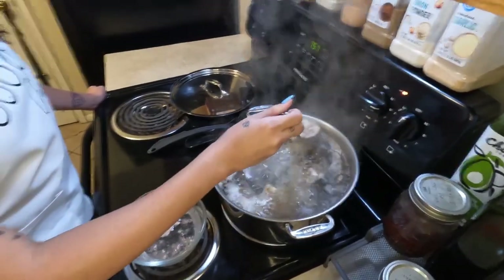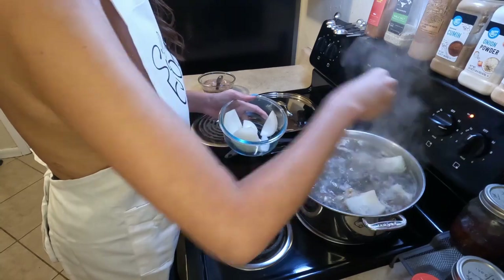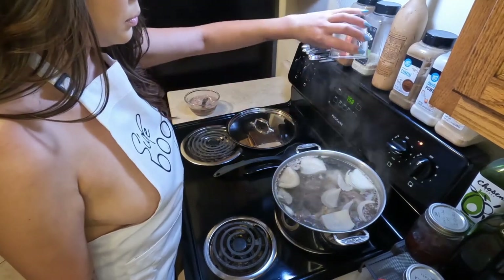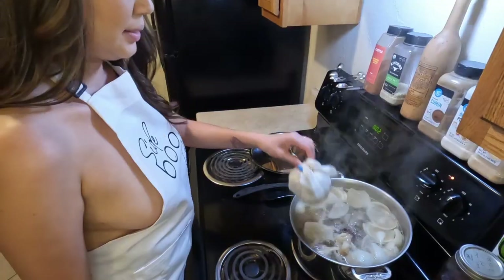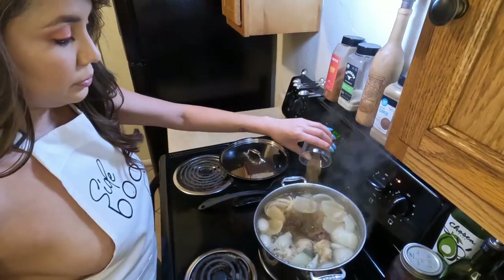So make sure you skim that off the top — I usually just use a spoon and a side bowl of water. Then you can go ahead and add your quartered onions. Add about a tablespoon or two of salt, another tablespoon or two of beef bouillon, and your herbal bag cheesecloth. Mix that all in.